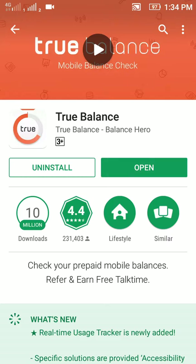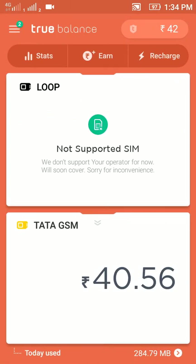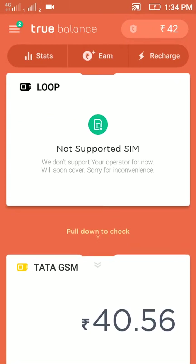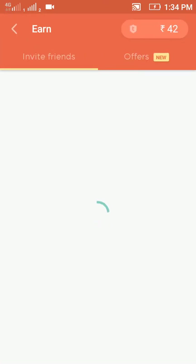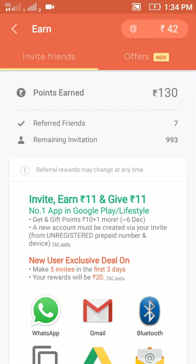Here you can see the app is open and I have earned 42 rupees. I have already earned many rupees from this app — you can see that I have earned 130 rupees from this app.